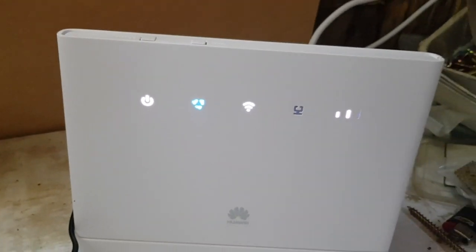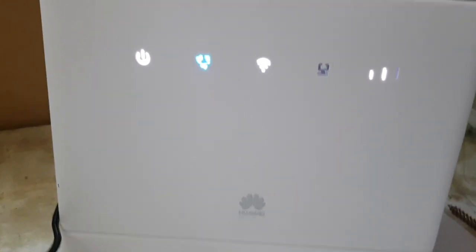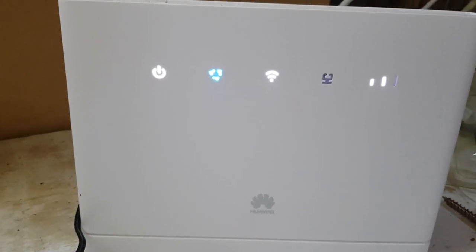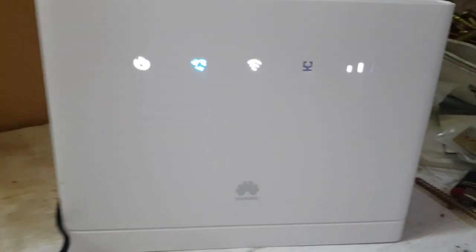I'd definitely recommend using this mobile phone network setup rather than satellite internet because it's way cheaper. This entire setup — router, aerial, and the first six months of unlimited data — costs about the equivalent of just one month's line rental for satellite internet. So it's well more cost effective.